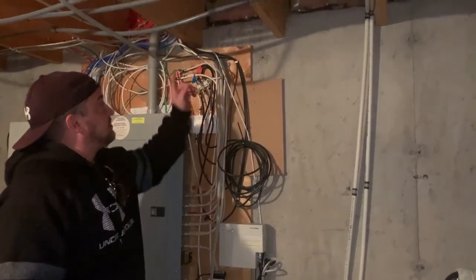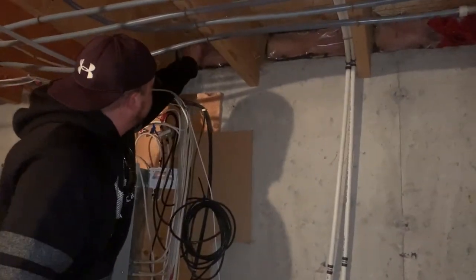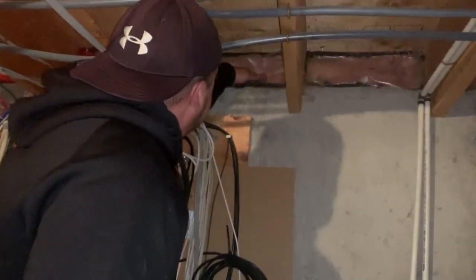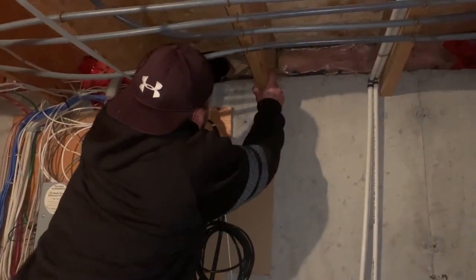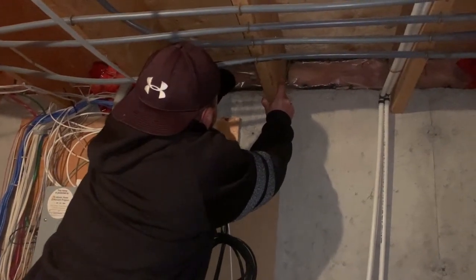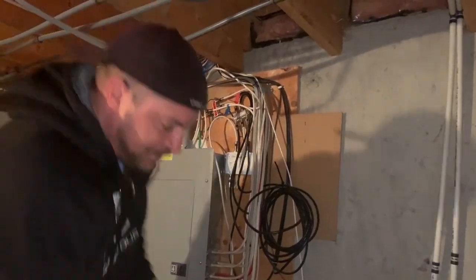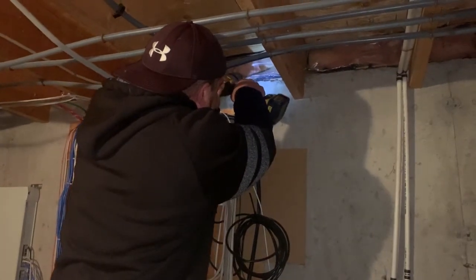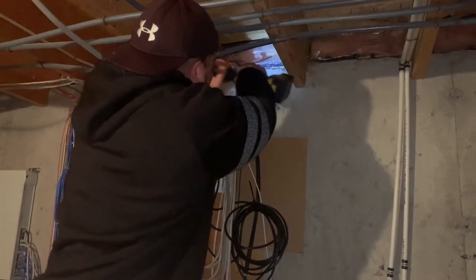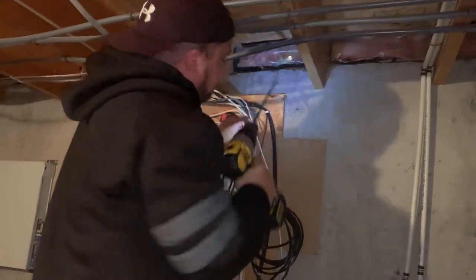We're going to go up inside this wall cavity here and run a wire out and then back into the electrical panel. We want to check around real good to make sure there's nothing in the way. There's some caulking in the way, so we'll get our knife and cut that out. We pull away the insulation up inside the wall and make sure there's nothing in the sill plate. The sill plate is clear — no wiring in there — so we'll bang our hole out through.